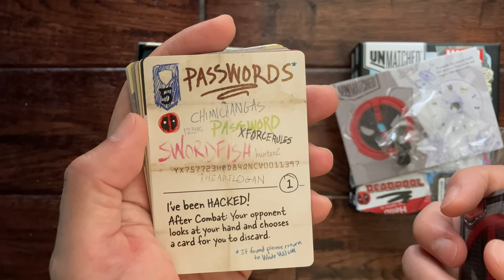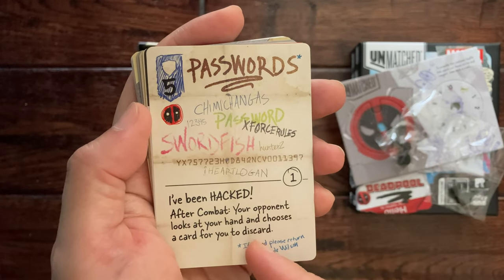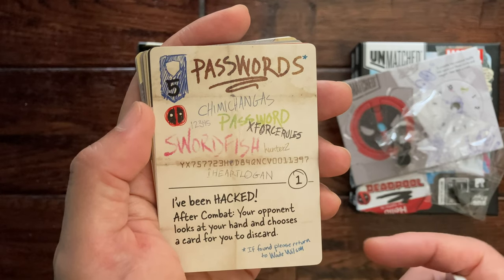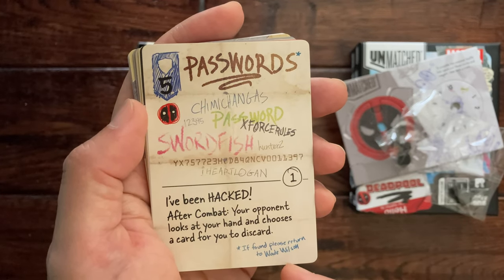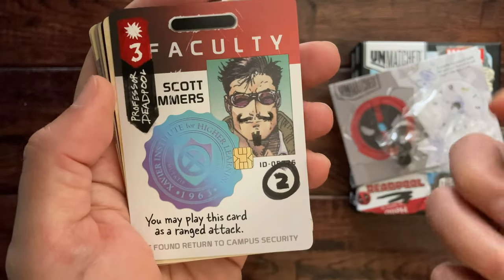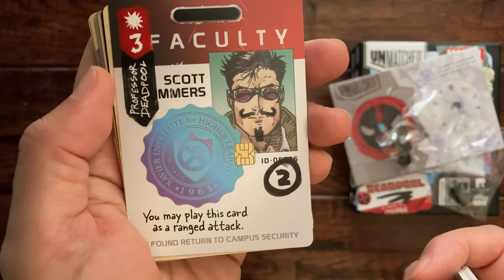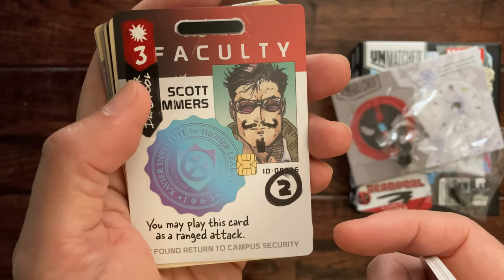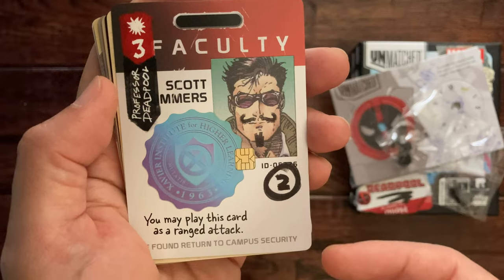'Passwords — I've been hacked': your opponent looks at your hand and chooses a card for you to discard. 'If found please return to Wade Wilson' written on the card.